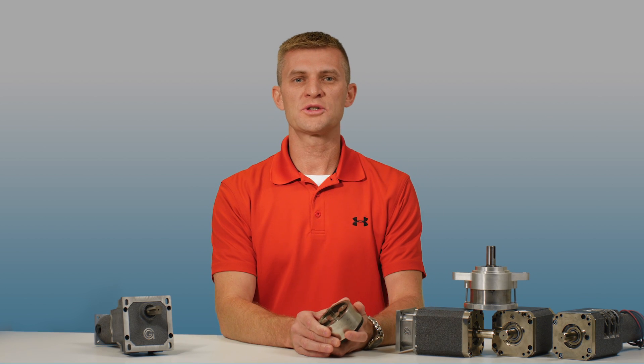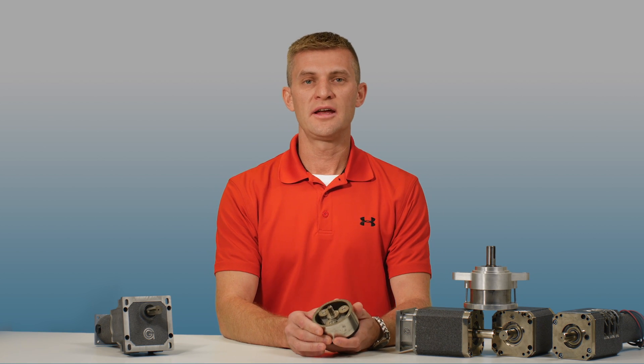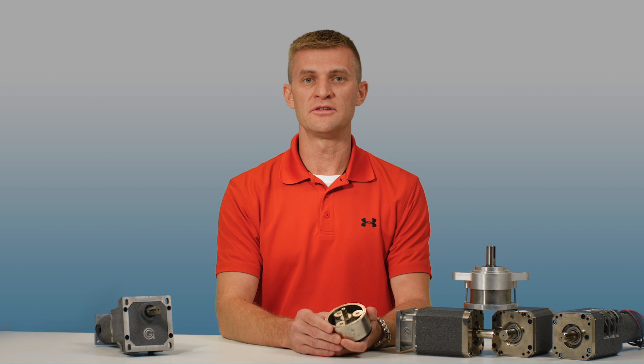Hello, this is Paul with a Groschopp tech tip. Today we'll be discussing planetary reducers, how they work, and some of the advantages and disadvantages. We'll begin with the planetary's layout.